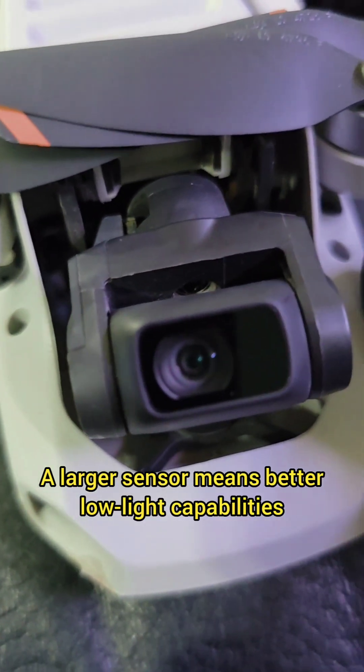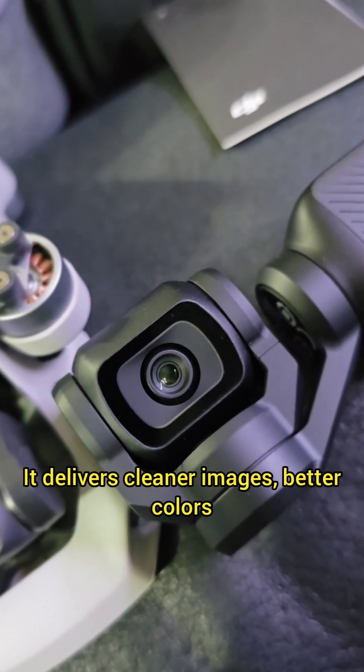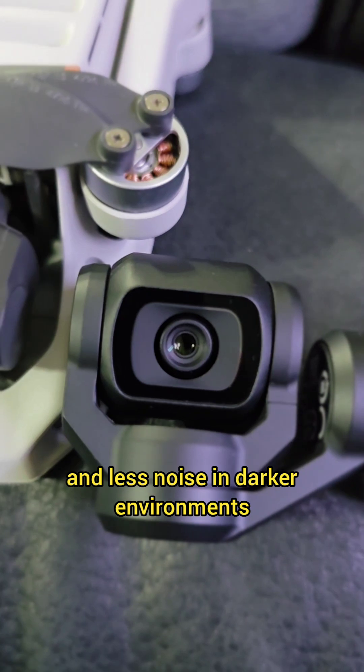A larger sensor means better low-light capabilities, and that's where the Pocket 3 shines. It delivers cleaner images, better colors, and less noise in darker environments.